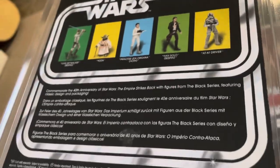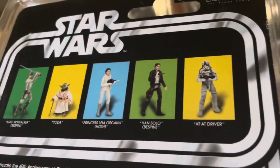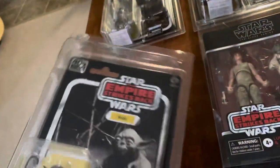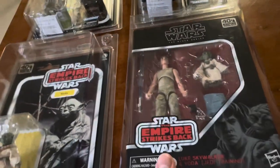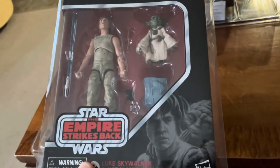On the back there you can see some figures that come with this specific wave. This had the 40th emblem on it — it was a double pack. Pretty cool.